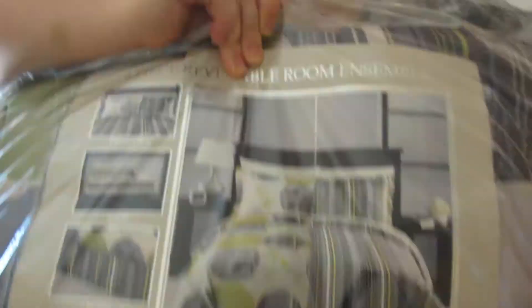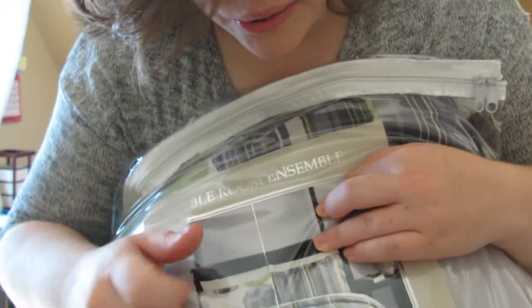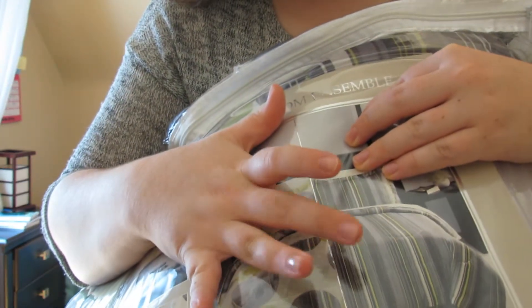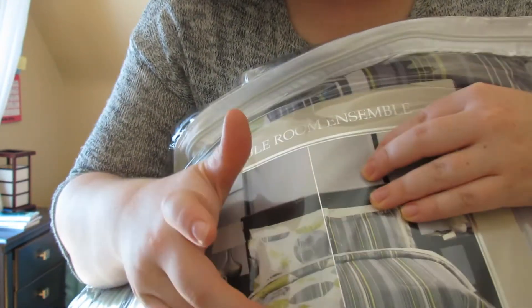Look at that bed, guys. You look at that bed and you see somebody who is classy — both classy and like, whoo, hotel bedroom — but also has fun. I gotta have both. That's why this is reversible. Let's get started, let's make the bed.